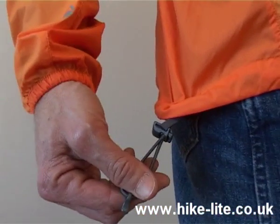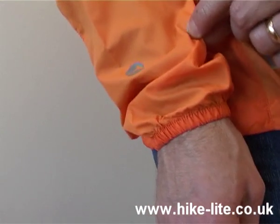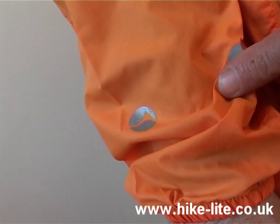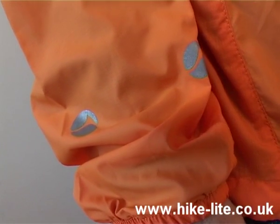The bottom of the jacket has a single hand-adjustable elastic drawcord. You'll also notice there are light-reflective patches which are visible from all around the jacket, making it highly suited to cyclists, runners, and people walking out late at night.